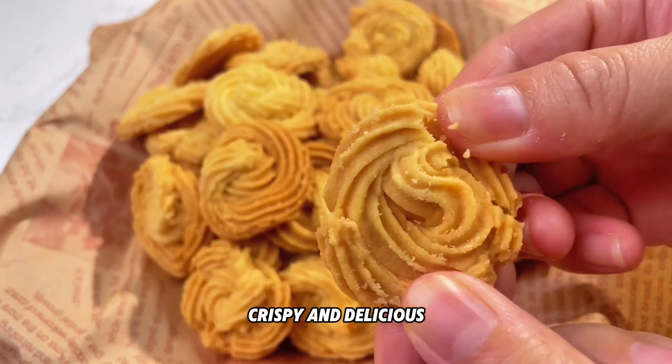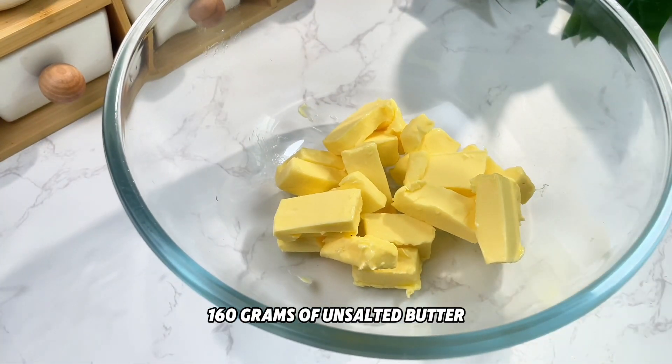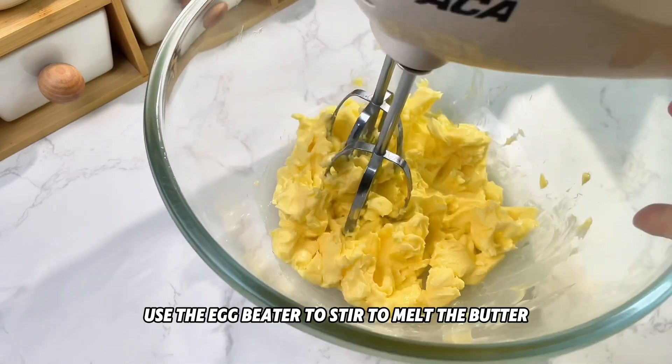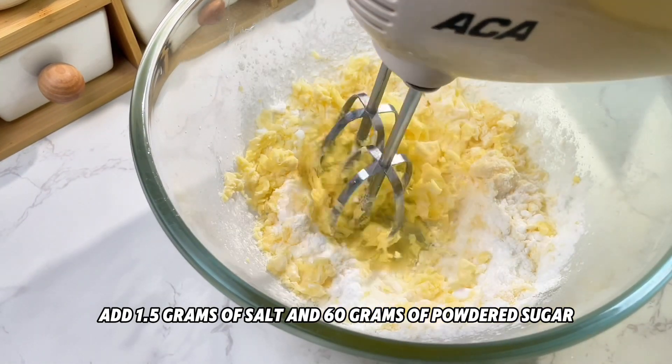Simple recipe for milk cookies — crispy and delicious. Use 160 grams of unsalted butter in a softened state. Use an egg beater to stir and melt the butter, then add 1.5 grams of salt and 60 grams of powdered sugar.